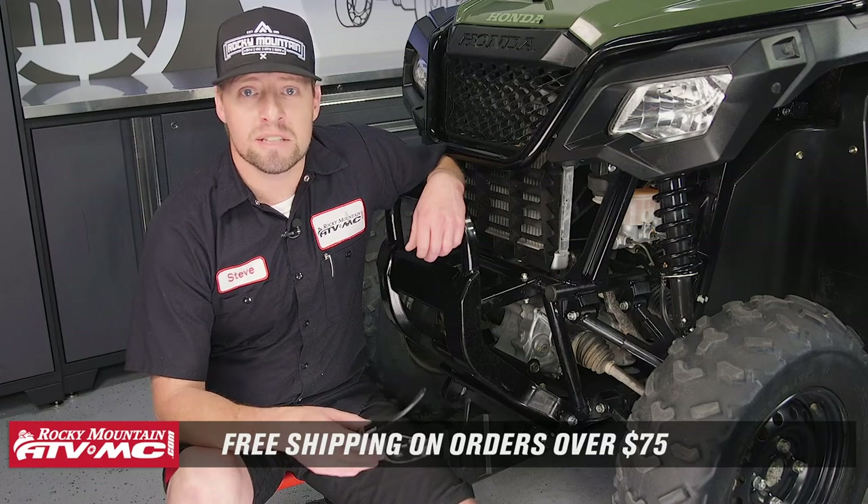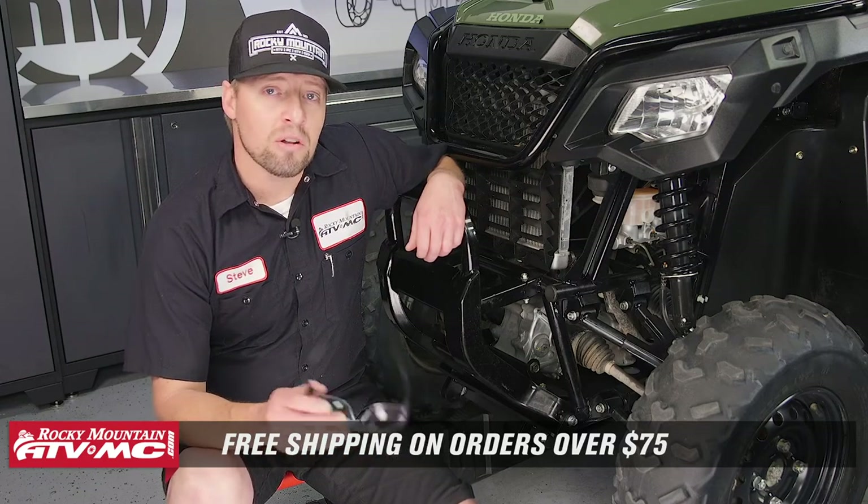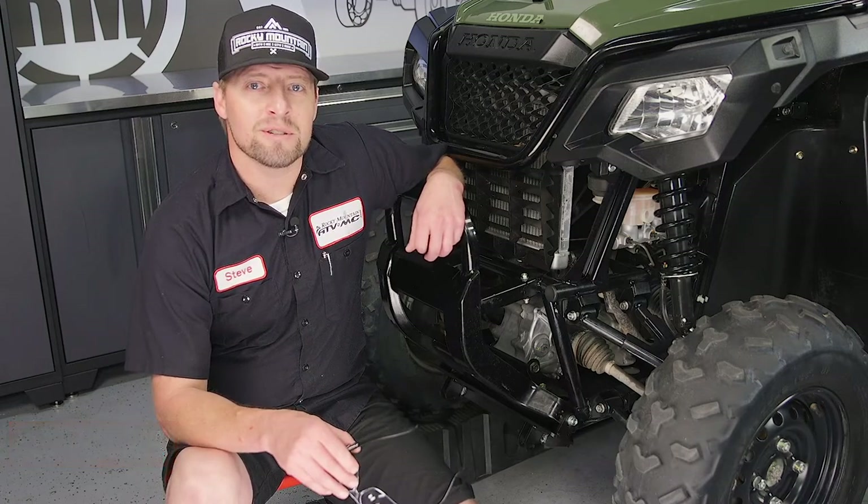Come check us out at RockyMountainATVMC.com for more parts, apparel and accessories. Remember, all orders over $75 ship for free, and make sure to subscribe to our YouTube channel. This is Steve — we'll catch you next time.